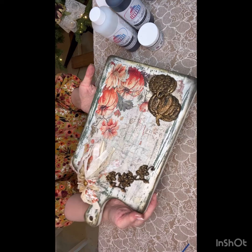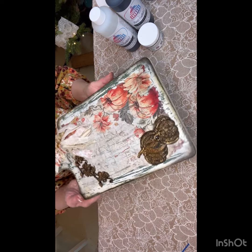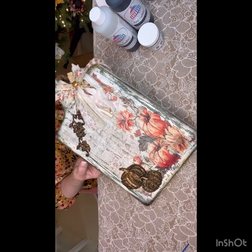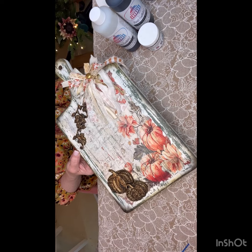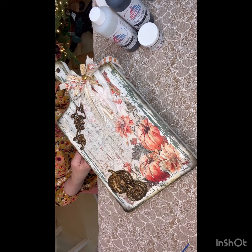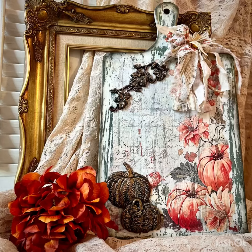Isn't it so pretty? You could also put some feet on it and make it a riser — that's another great idea. Or you just put it in a vignette. All these products you can find on the All Paint Products website. Thank you everybody for joining me today.